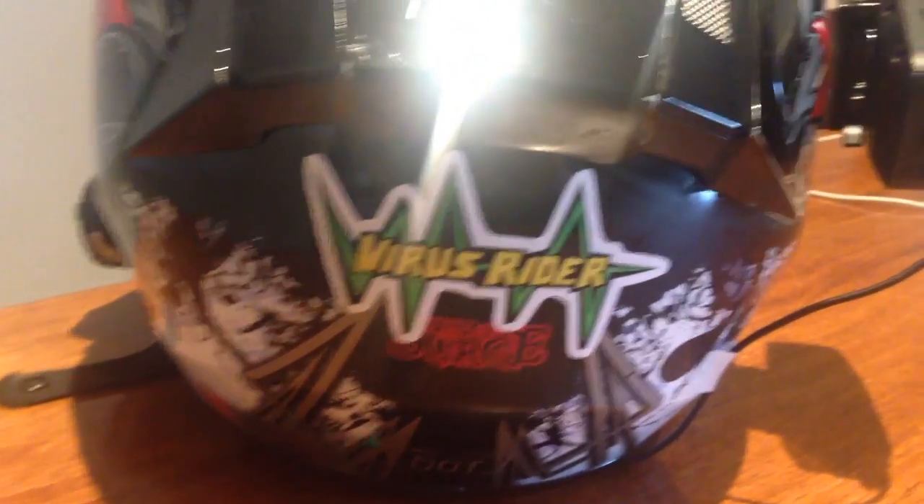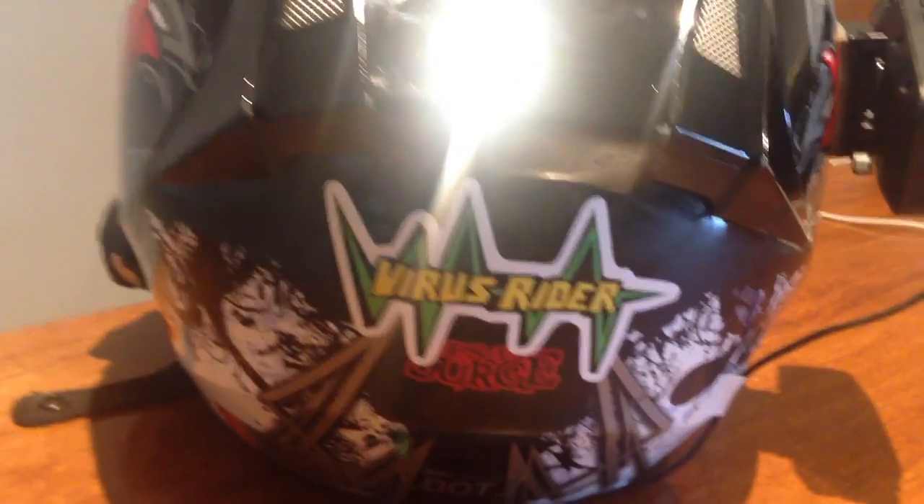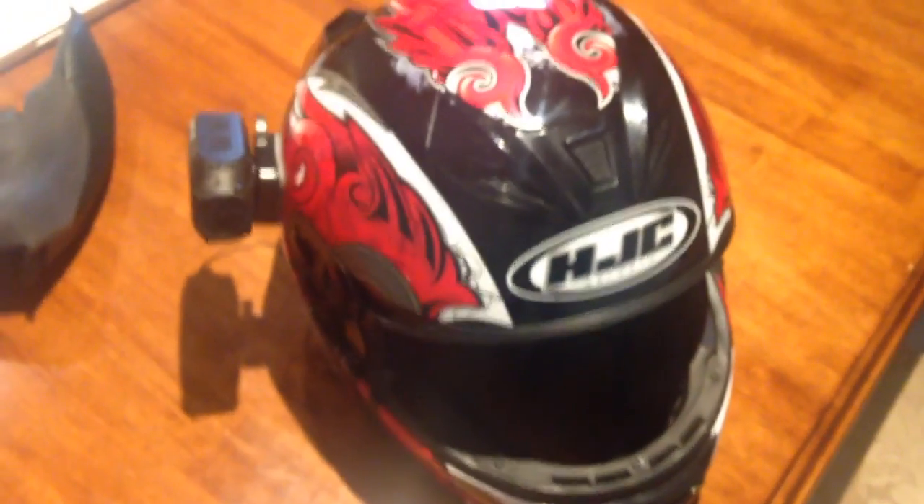And you can represent Virus Rider — hell yeah! So I hope that was informative for anyone that was wondering about that, and I'll be uploading some more videos soon. Thanks for watching guys.